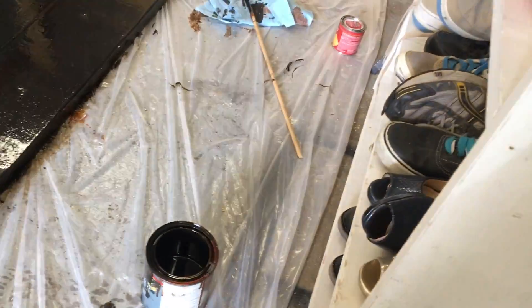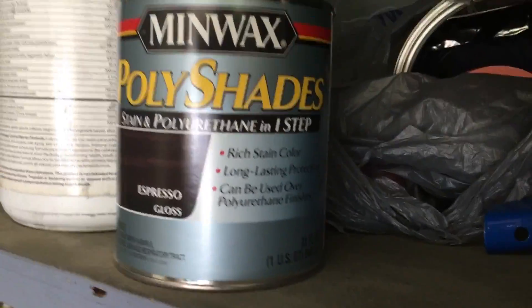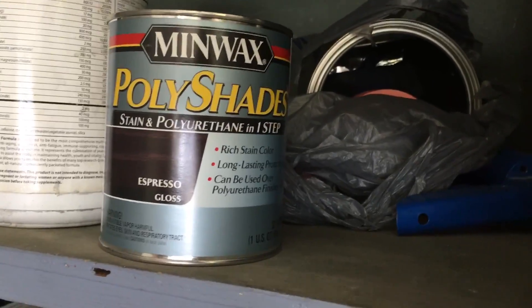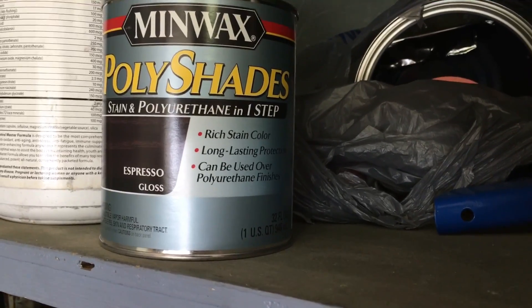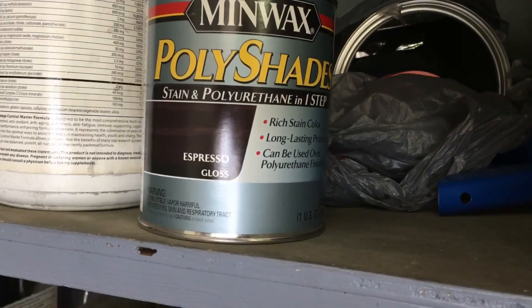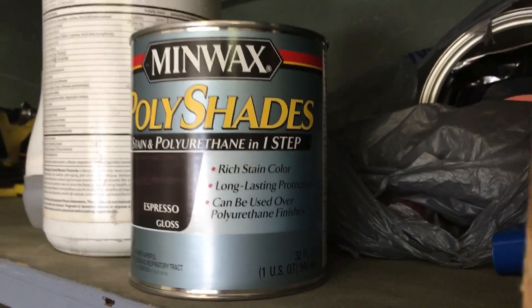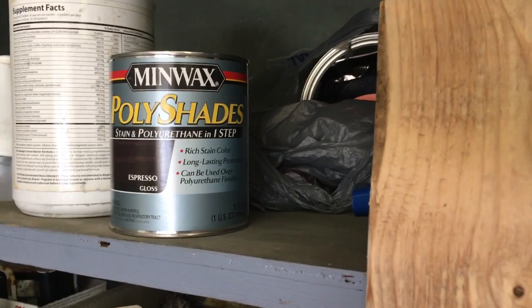I'll walk you through it — it never shows you the name of the espresso paint. Let me find the other one. So this is the espresso paint, also by Minwax — the same brand we used the pre-stain for. This one has the stain and the polyurethane combined, and that is espresso gloss.